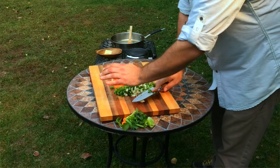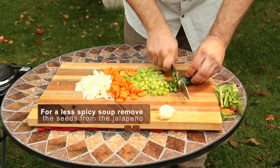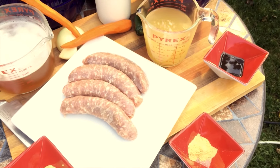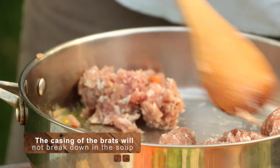To easily mince garlic, you can smash it using the side of the knife and the flat of your hand. Dice the jalapeno, leaving the seeds in. Many butchers will sell brat stuffing or brat patties, but if yours has casings, simply remove them by running a knife down the length of the brat and rolling out the meat.